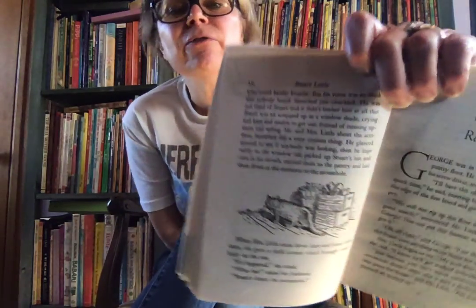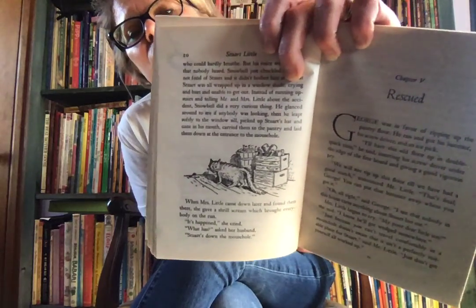He glanced around to see if anybody was looking, then he leapt softly to the windowsill, picked up Stuart's hat and cane in his mouth, and carried them to the pantry and laid them at the entrance to the mouse hole. When Mrs. Little came down later and found them there, she gave a shrill scream, which brought everybody on the run. "It's happened!" she cried. "What has?" asked her husband. "Stuart's down the mouse hole!" And that is the end of the chapter, but I do have a little picture of Snowbell up to no good. The next chapter, Chapter 5, is called Rescued, and we will hear that one tomorrow.